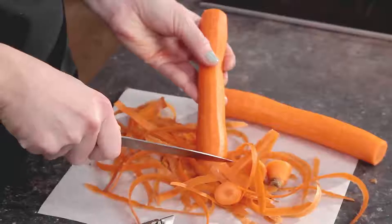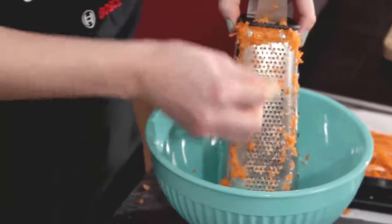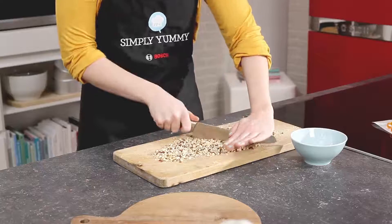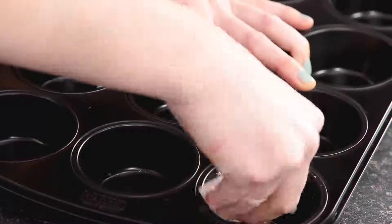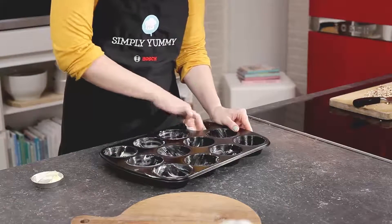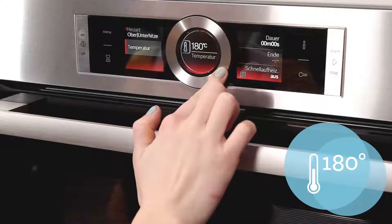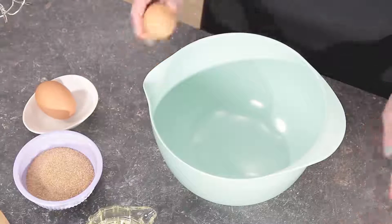Start by peeling and cleaning the carrots, then grate them as small as you can. Now chop the hazelnuts as small as possible and put them to one side together with the grated carrots. Grease the muffin tray with butter and turn on the oven to 180 degrees Celsius, top and bottom heat.